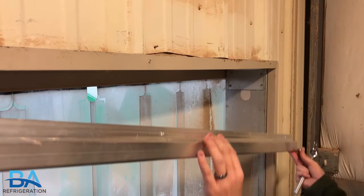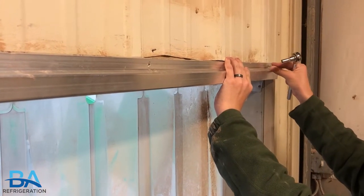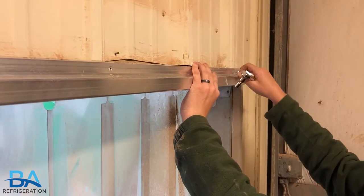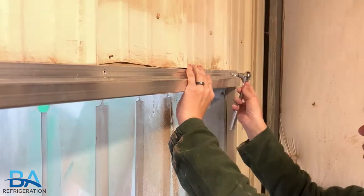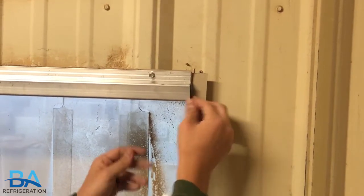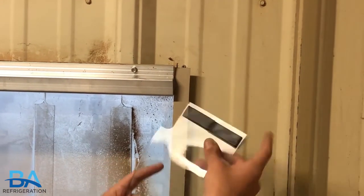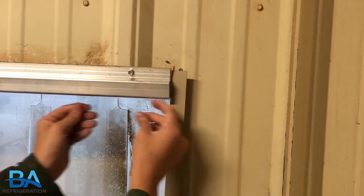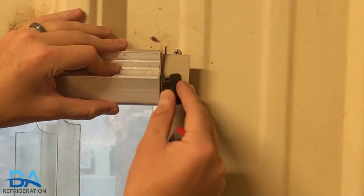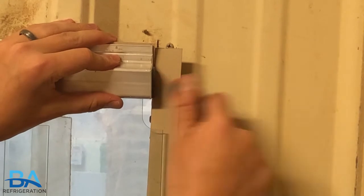Position your bracket into place and begin tightening the screws. Next, make sure the black clips are secured onto the curtains and, going one by one, begin sliding the strips into place. Lastly, install the end caps to both sides to secure the strips into the bracket.